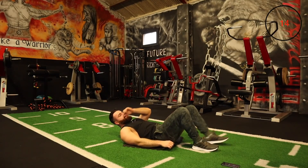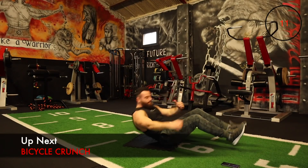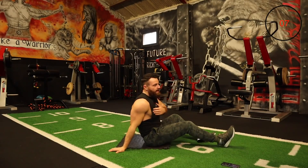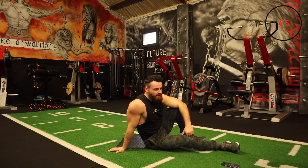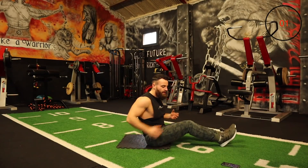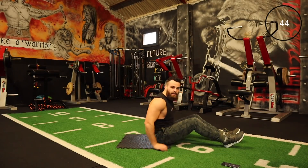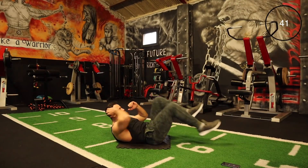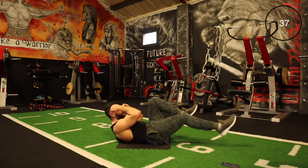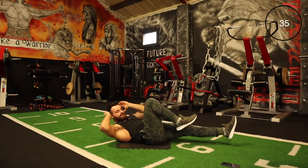Next one is your bicycle crunch — opposite elbow, opposite knee. The results from this program and from these ab sessions — you can notice such a difference, and a lot of people, even myself, feel so much fitter. Abs are really tightening up. Of course your nutrition is going to play a key role, but I'm telling you these types of workouts are going to take you to the next level.